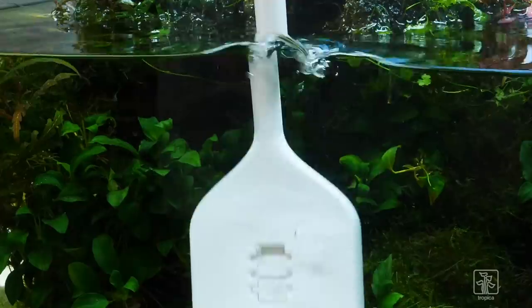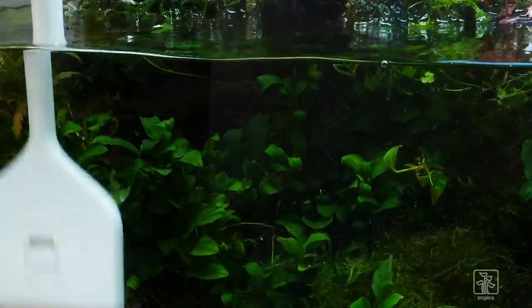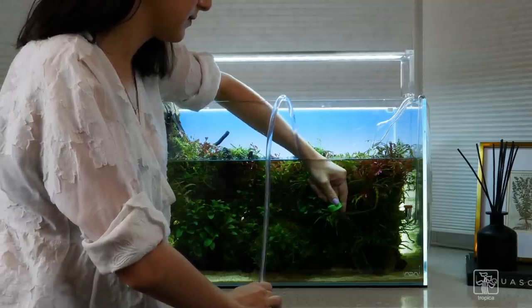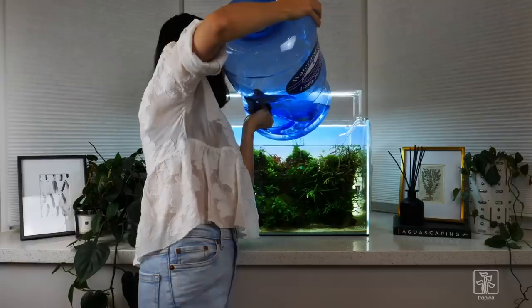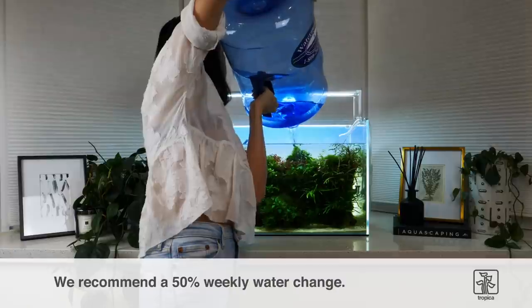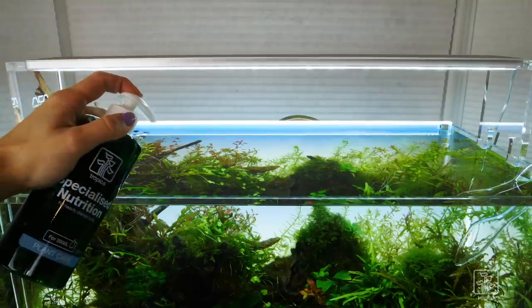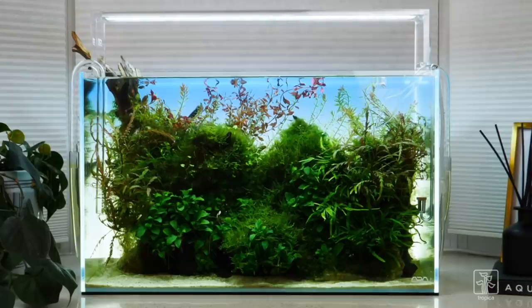Now that the plants have been maintained, we can carry out other maintenance tasks such as cleaning the aquarium glass. The final part of the maintenance process should always be a water change, as this dilutes any waste organics that may otherwise trigger algae. In high energy aquascapes we usually recommend a 50% water change. Finally, we add our Tropica Specialized Nutrition Liquid Fertilizer and can now sit back and enjoy our freshly maintained aquascape.